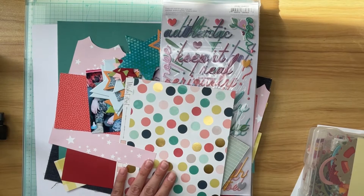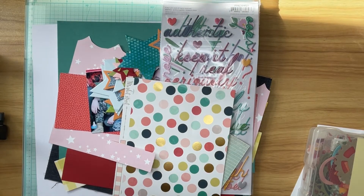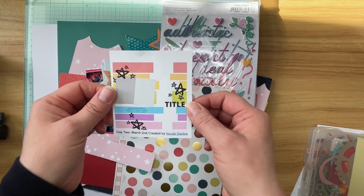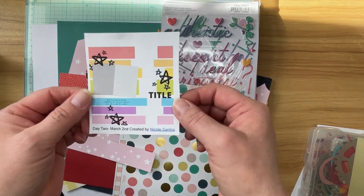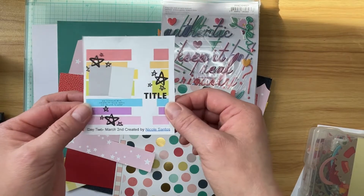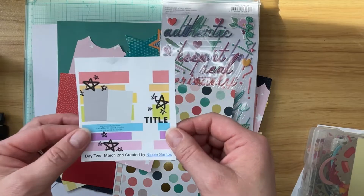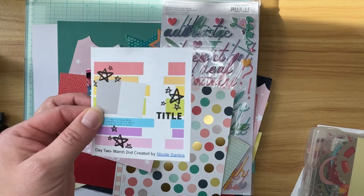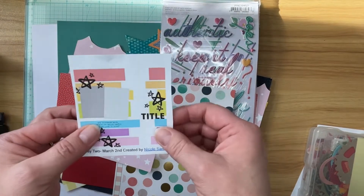Hi, welcome to The Paper Snob. This is Tara. It is day two for Christie's 30 Days of Sketches, and this is day two's sketch. This is by Nicole Santos, and I adore this because it caused me to dig into my scraps and pull out papers that are still usable that I have not been using.